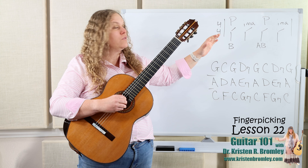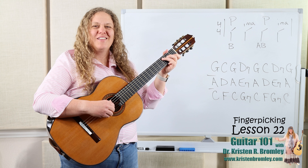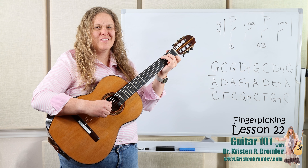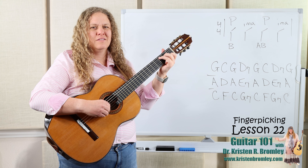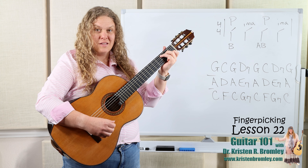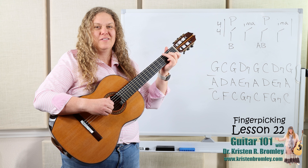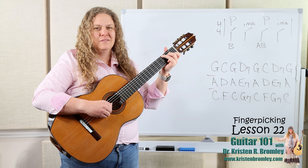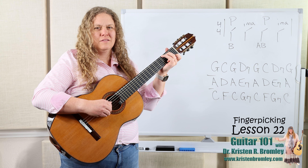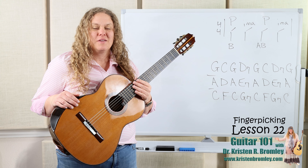Now we can do it fast — doing the pattern twice per measure with eighth notes — and when you get it going like that, it actually sounds a lot like flat picking. It could be fun to add in bass note runs. If you want to know more about doing bass note runs, check out the quick answer videos that help with inserting those.